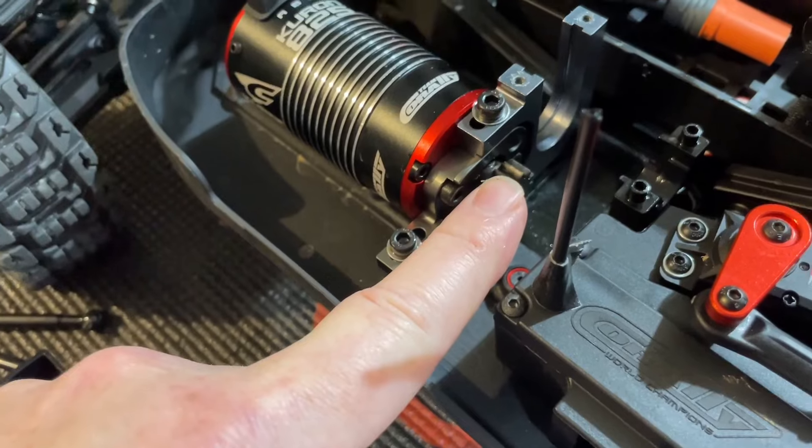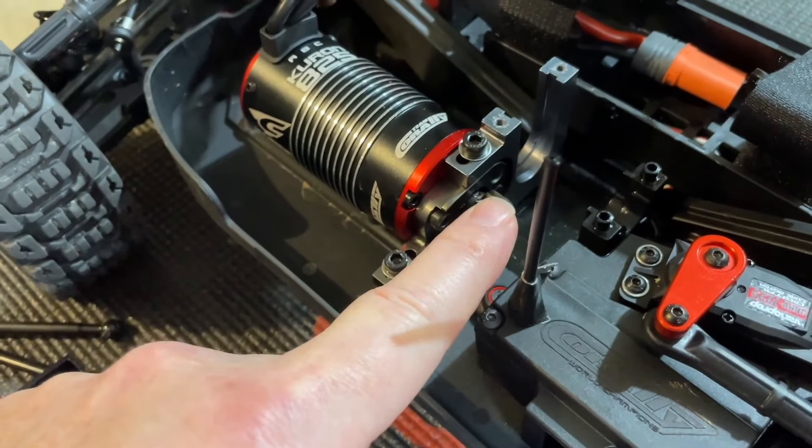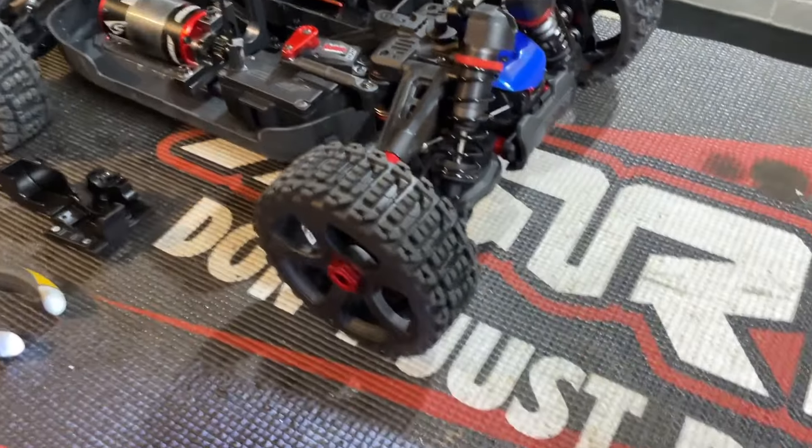If I just counted that pinion correctly, it looks like there's a 13-tooth on here. I want to go up to maybe a 15 — I don't want to go crazy right now, but I would like a little bit more gearing and a tiny bit more wheel speed. I'm going to see if I can find a 15-tooth for that.